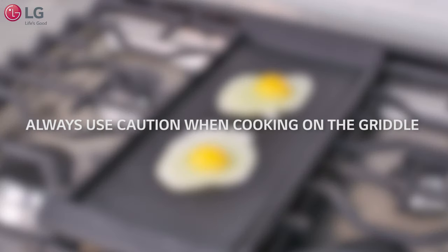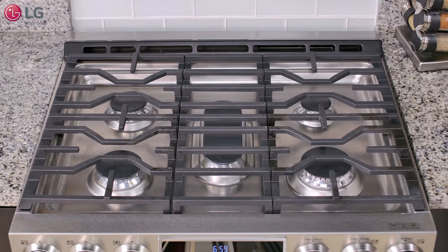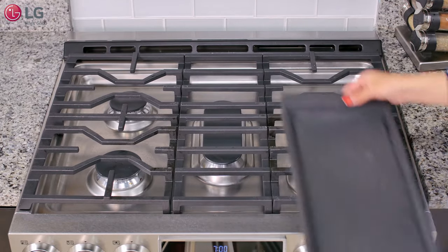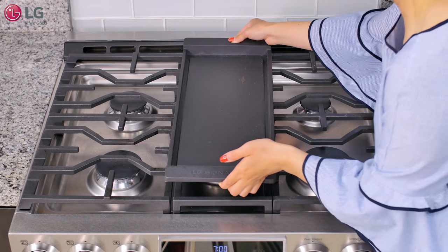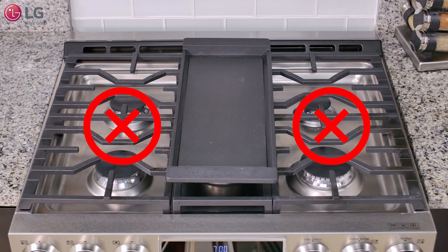Always use caution when cooking on the griddle. Rearrange or remove pots and pans to give the griddle ample space. Place the griddle in the center grate making sure it is level and properly aligned at the grate. Do not use a griddle on the side grates.